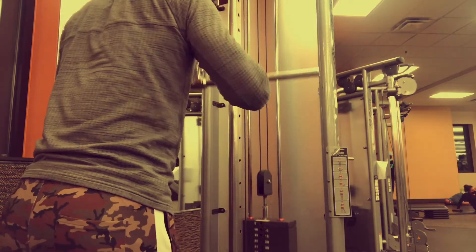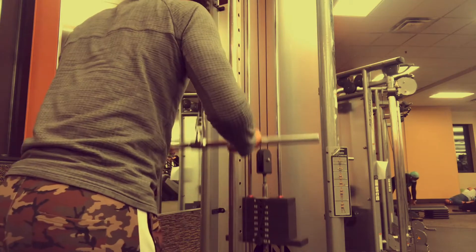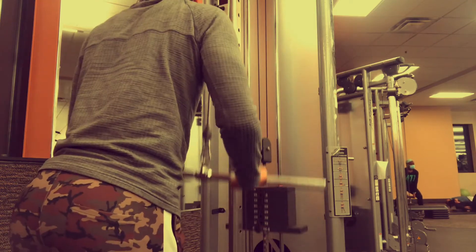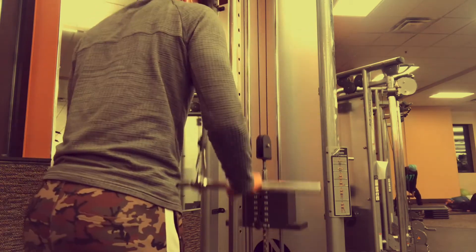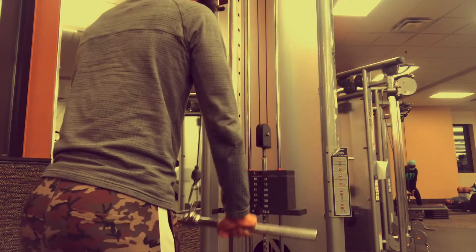Don't go too heavy — don't do a weight you can't control properly. If you can't get up to 10 reps with it, I recommend not doing it. I'd like to see you get close to 12 to 15 reps so you get more blood into those triceps. That was the first exercise — tricep pushdowns.